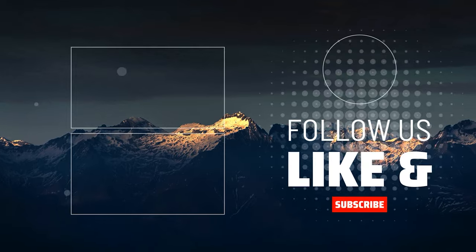Thank you guys for watching the video. If you enjoyed it, hit the like button and consider subscribing for more content like this in the future. Check out some of these other mouse reviews on the screen now.